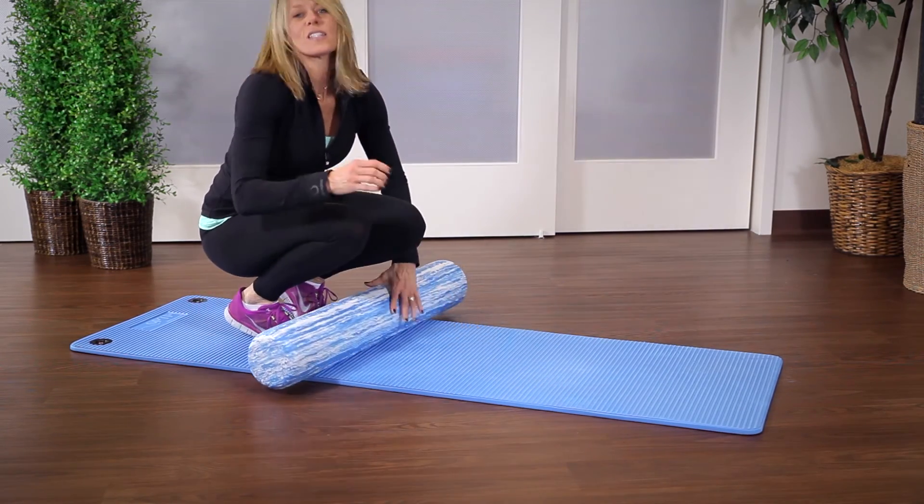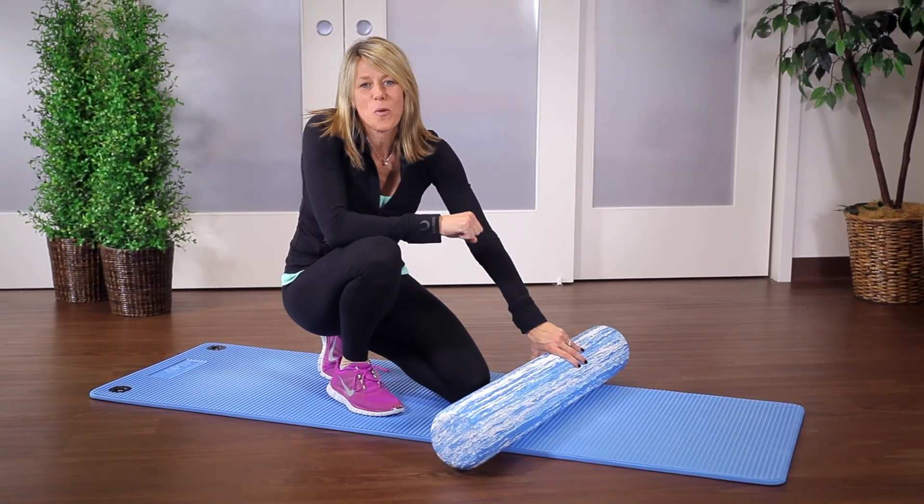For more exercises and information on our rollers, go to our website at OPTP.com.